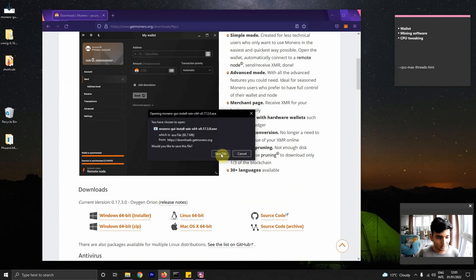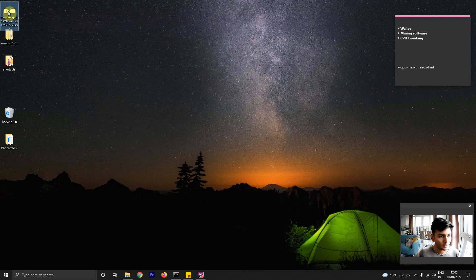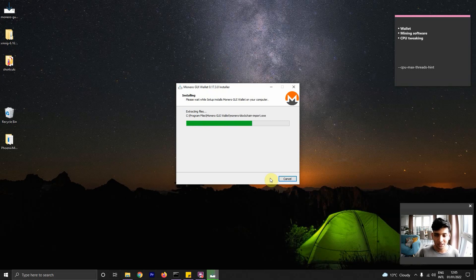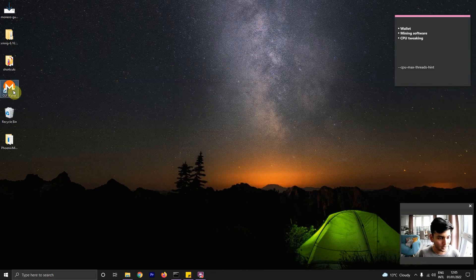I'm not going to save this file because I already have it downloaded. So I'm just going to hit cancel and close this up. Once you download the file, you can just open it up and go through the setup process. Accept and we'll leave everything the default. Once everything is installed, we'll open the wallet to create a new Monero wallet. So now we have the wallet installed.